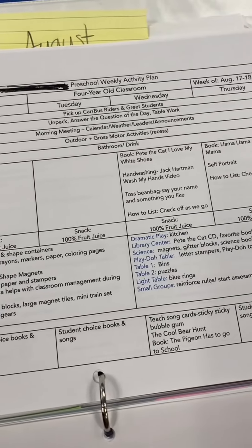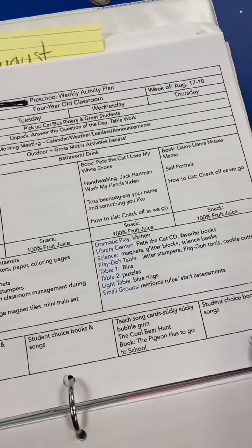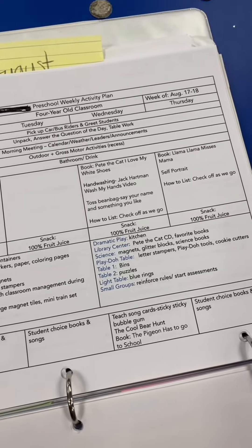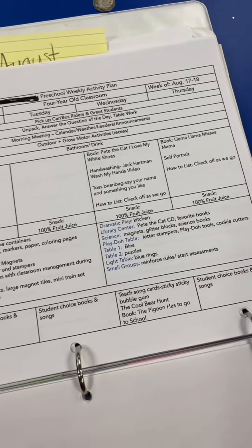The first week and a half of school is very simple. There's not a whole lot in it because there's a lot to teach the kids, but they also have a very minimal attention span, so you have to get to the important things very quickly and let them play.